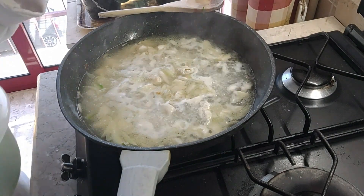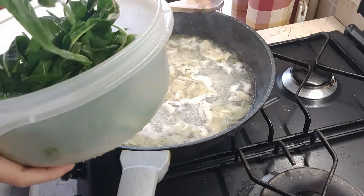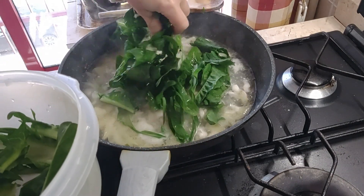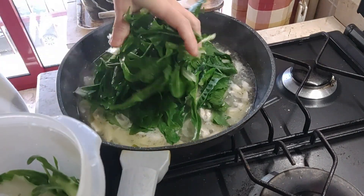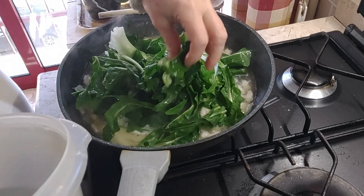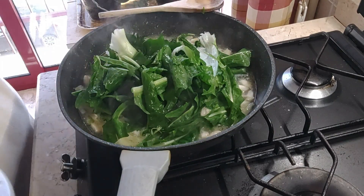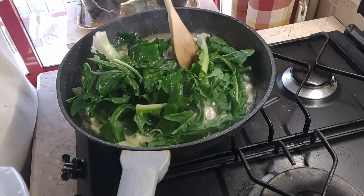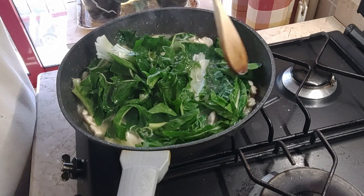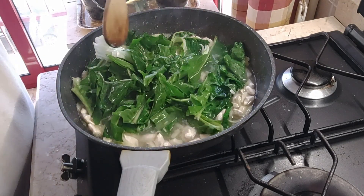Quando inizia a bollire ci aggiungiamo le cicorie. Io sto mettendo le foglie delle cicorie perché mamma faceva così: non si butta via niente. La cima della cicoria la mangiamo cruda per insalata e le foglie le mettevamo nelle minestre.